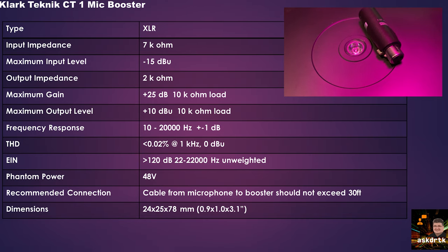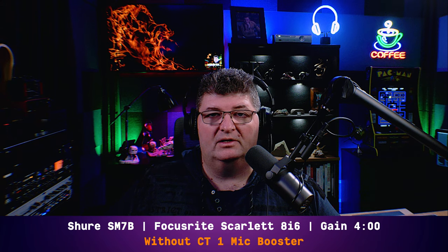It's a fairly compact unit. Let's go ahead and check out the audio performance, starting by comparing my voice with and without the booster. On the Scarlett 8i6, I have the gain set at 4 o'clock with the SM7B connected directly to the interface. I'm getting about minus 12 dB on the meters — a pretty reasonable recording level. I like sitting around minus 12 dB with some headroom for post-processing. Now I'll throw the mic booster in and see just what kind of difference it makes.